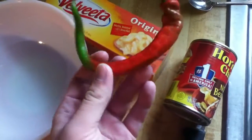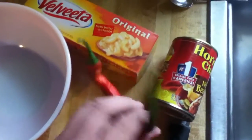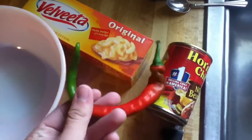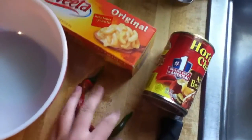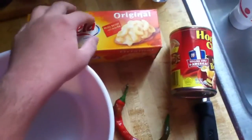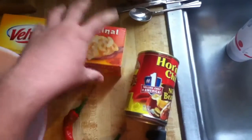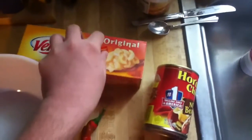I just picked a pepper straight from the garden. This kind of pepper is a rare variety called Ginny, and it has a good heat to it. Here we have the Velveeta — you want to use the whole block of Velveeta. You can't just cut it simply; you have to dice it.